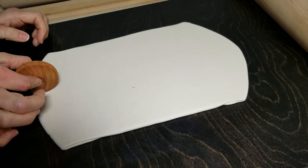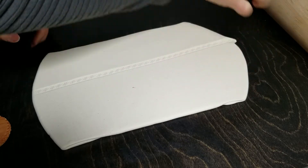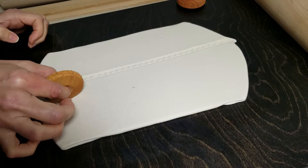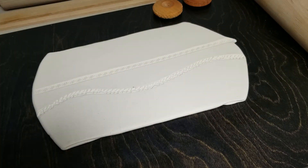Just pinch it, put a little pressure, and then roll it across your clay. Same with this one, except I'm gonna go a little bit more wavy. Easy, fun way to do borders.